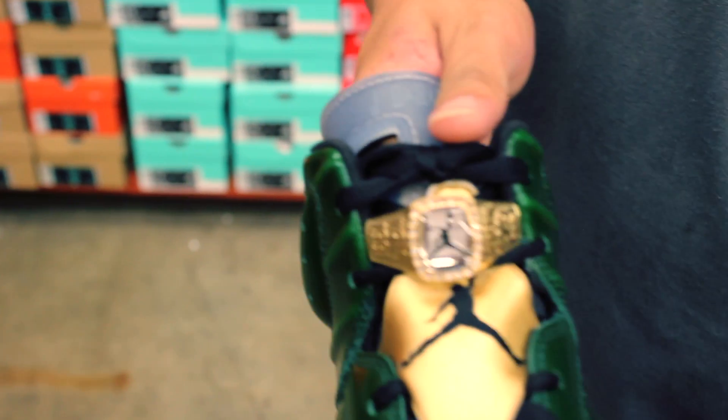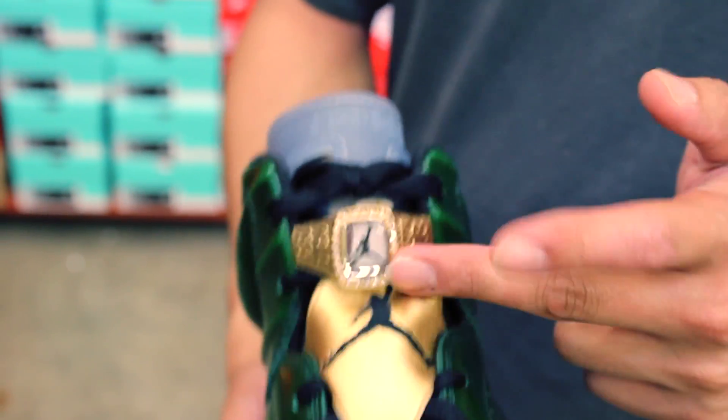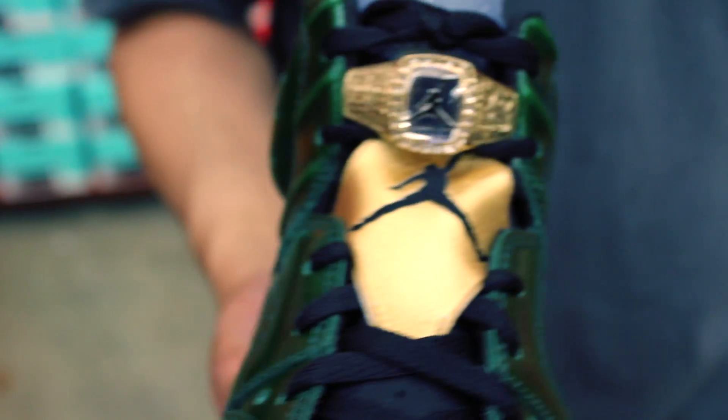More gold right there — that golden champagne wrapper on the top, and that golden ring lace lock. Jordan 23 on the side, and then the six, 1991, with the Jumpman in the middle — really fresh, really dope.